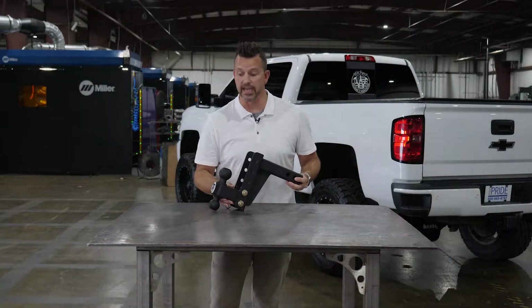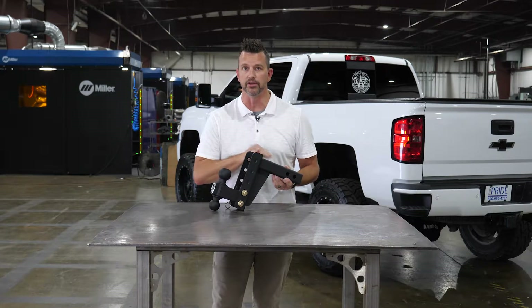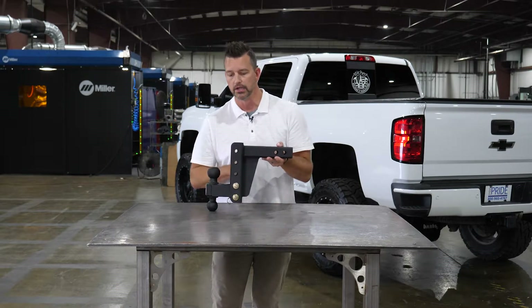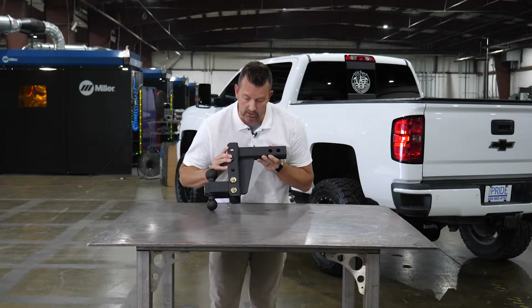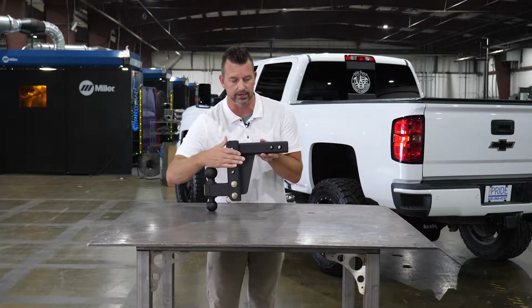Brent here with Proprite Industries again. We're going to be talking about the 4-inch drop Brute today. This is the medium-duty version — it's a 2-inch right here. With this guy, we've got a large gusset that runs the entire length just about, so that's some major integrity right there.